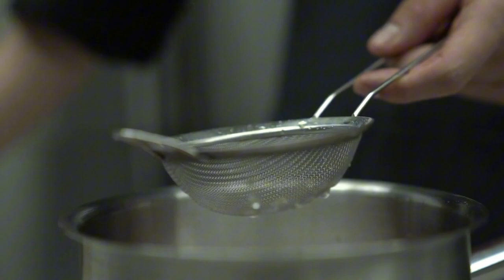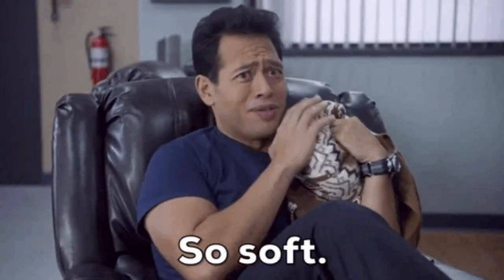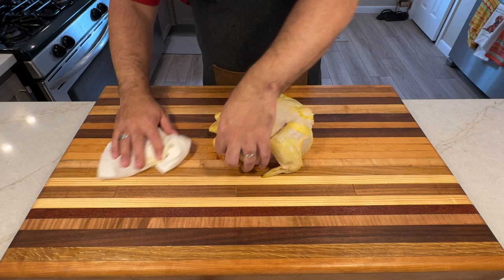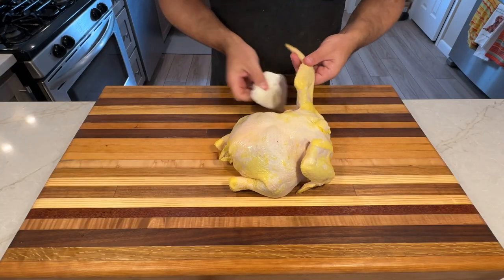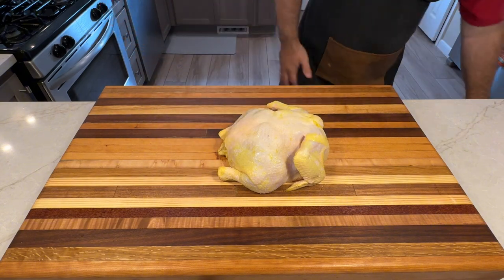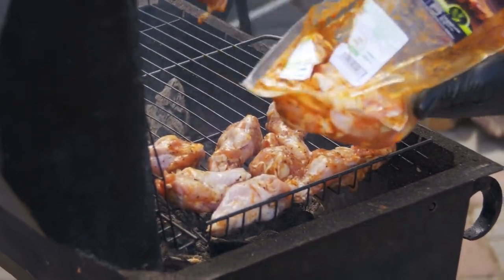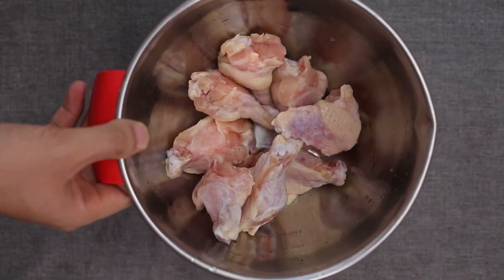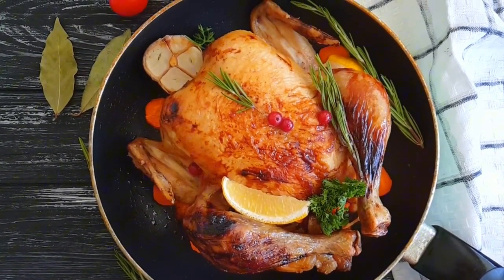After brining, it's time to prepare your chicken for smoking — this step creates juicy meat and crispy skin. Carefully remove the chicken from the brine, being gentle to avoid tearing the skin. Optionally rinse under cold water to remove excess salt. Pat the chicken dry with paper towels — both outside and inside, paying attention to crevices — because surface moisture creates steam in the smoker, preventing crispiness. Let the chicken air dry at room temperature for about 30 minutes to evaporate remaining moisture and bring it closer to room temperature for even cooking. Don't leave it out more than two hours to prevent bacterial growth.